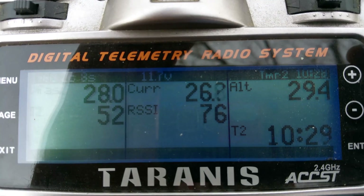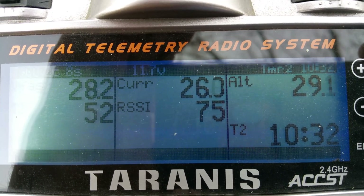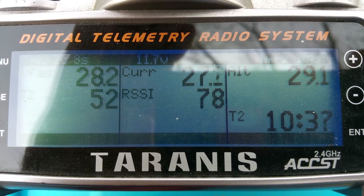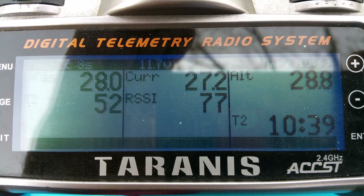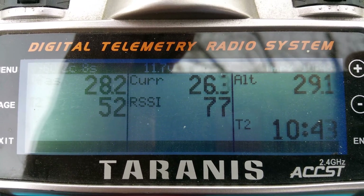Just something I wanted to talk about: from fully charged to 28 volts, or 3.5 volts per cell, I didn't get much flight time — only about 12 minutes. That's at 24,000 milliamp. The voltage is at the top left, current in the middle top, and time at the bottom right.